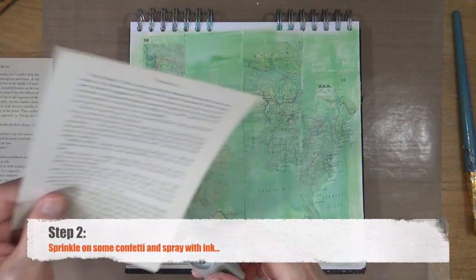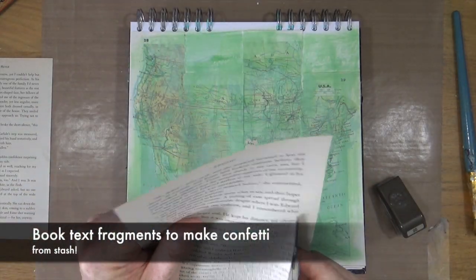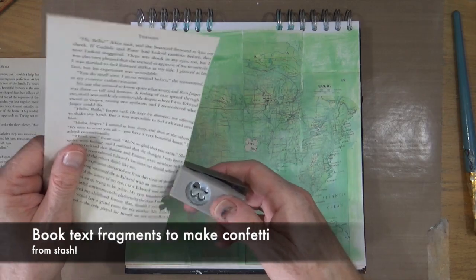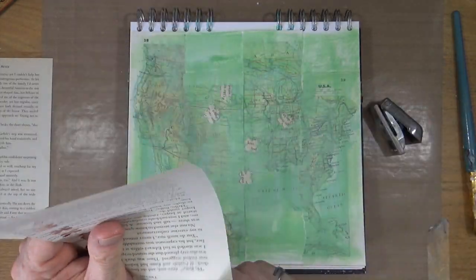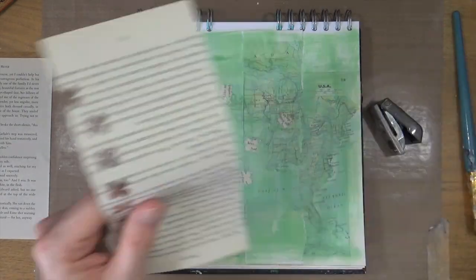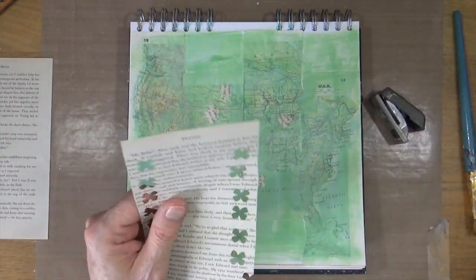Step number two is to sprinkle on some confetti and spray with ink. Now I don't have any confetti so I'm going to make my own. This is a punch from Stampin' Up and I'm going to punch out some little petal shapes from some book text to create my own confetti.